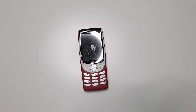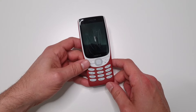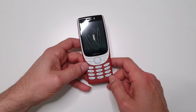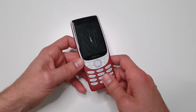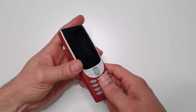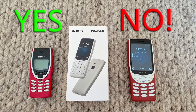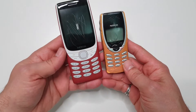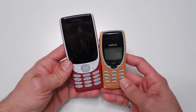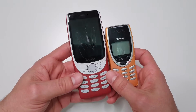Hello guys and welcome to Vlogging Project. Today I'm going to do a quick disassembly teardown video of the new Nokia 8210 4G, available from Nokia's website and everywhere else for about £65 here in the UK, which is a total rip-off in my opinion. Feel free to watch my full review of this phone - spoiler alert, I don't like it at all. I also compared it with the original OG Nokia 8210 4G and you can see how much bigger it is.